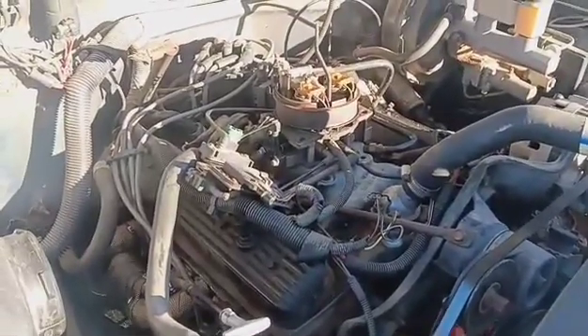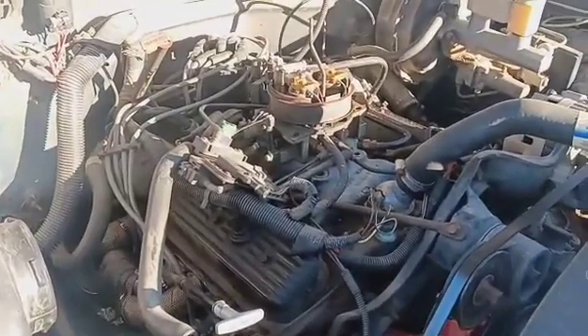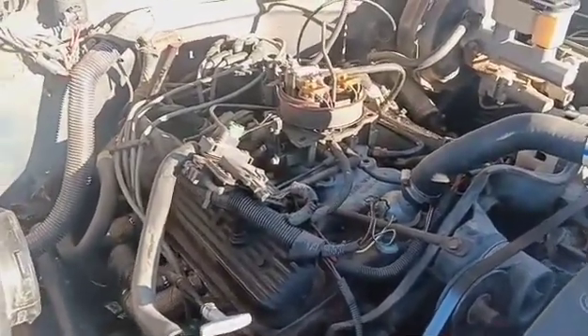Got it all back together. Now I'll do a road test. I'll update in a few weeks, I guess — then maybe a year.